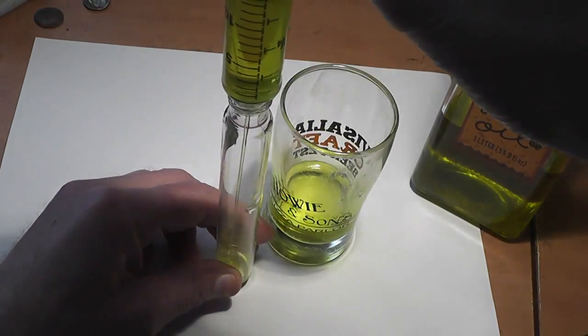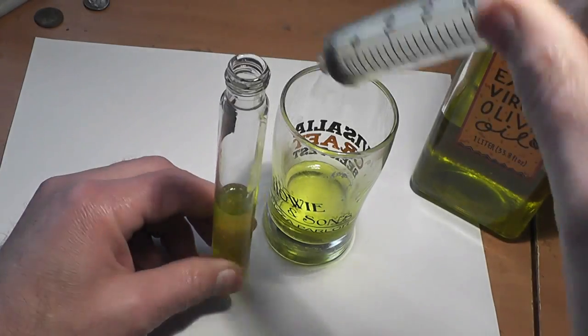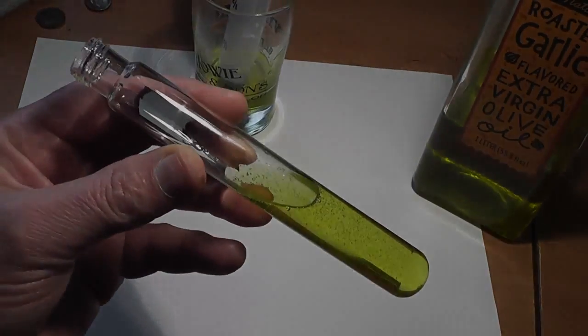Hello everyone, this is Jeff of Tauflatermouse. In this episode we are going to put olive oil in a glass test tube, seal it with an epoxy plug, and heat it with a torch until something fails.